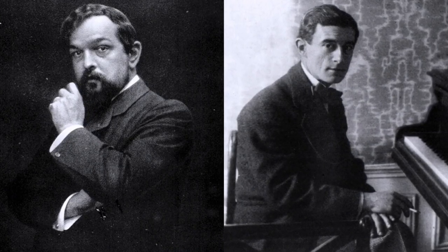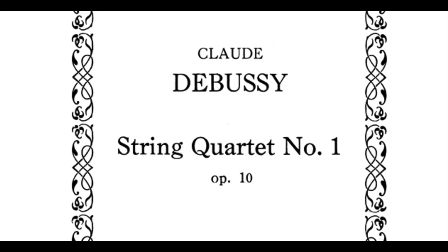One can hear the impact of Debussy in the music, whose own string quartet was written just a decade prior. Ravel builds on Debussy's impressionist qualities and vibrant tone colors while still embracing the classical form and tradition.